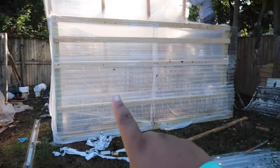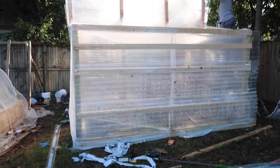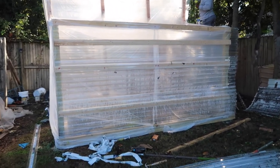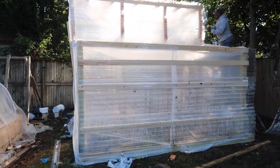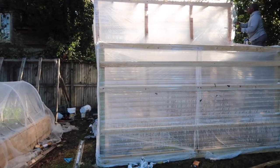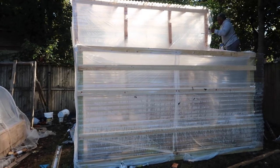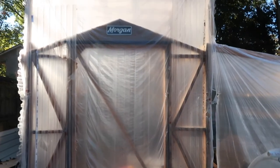This area right here is where we're going to keep our tomato plants, because we'd like to grow tomatoes year round, especially during the winter months. Over there — it's hard to see right now — that's the taller section, and that's where we're going to keep our fruit trees. That area had to be a little bit taller because the fruit trees we bought will probably get no more than seven or eight feet, but we just wanted to give them room to grow.